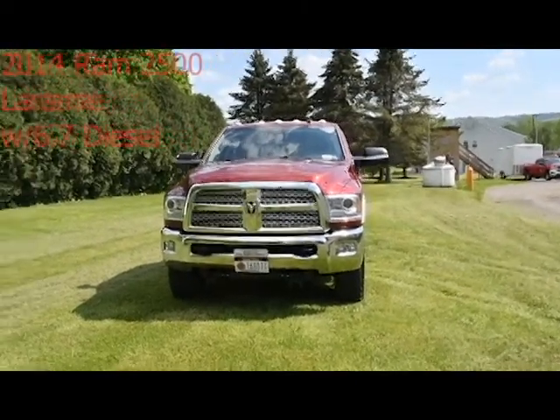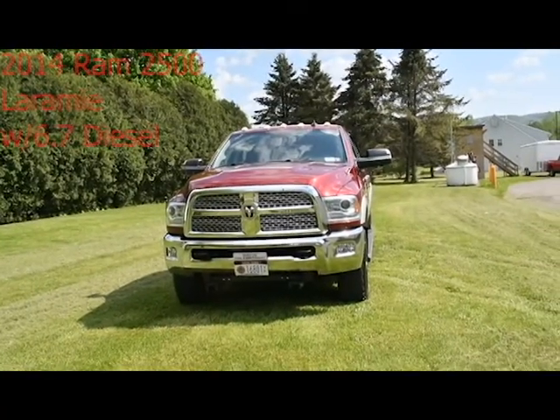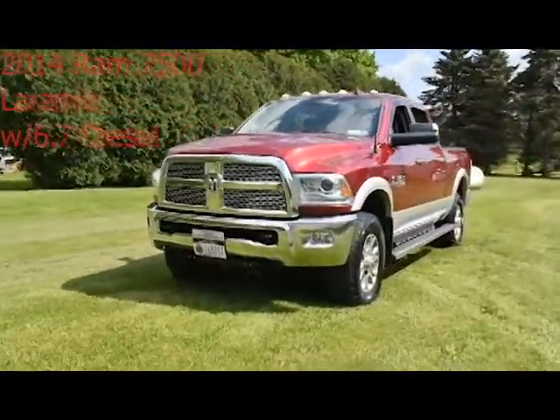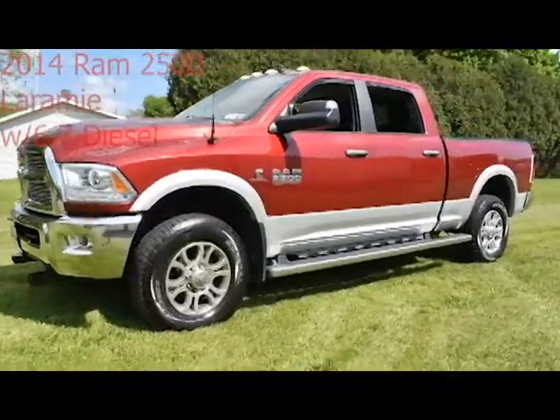Since I got my new truck and put lights in it, I've had a lot of people ask me about the truck and the emergency lights that I'm putting in it. It's a 2014 Dodge Ram Laramie Edition, as you can see in a metallic red.